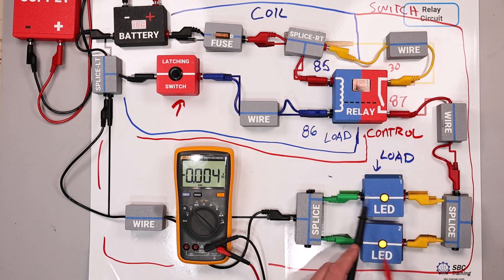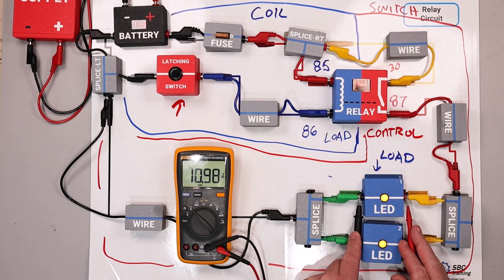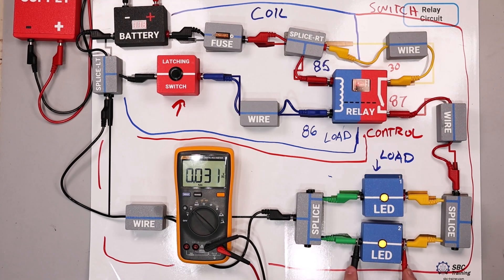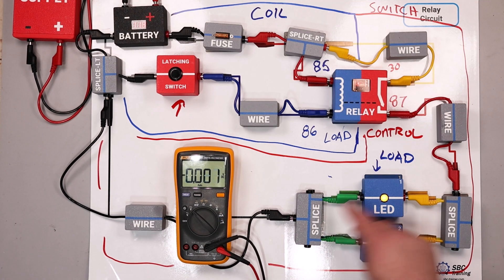Where we should see voltage drop occurring is right here at the LEDs. We're dropping 11 volts right here and the same right here, because this is a parallel circuit. For testing purposes, when we're diagnosing why a relay is or isn't working, we should be performing voltage drop tests on the load.